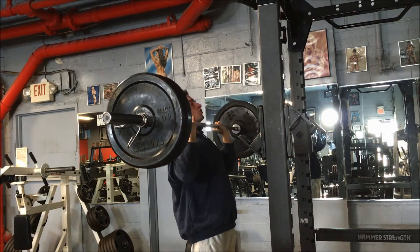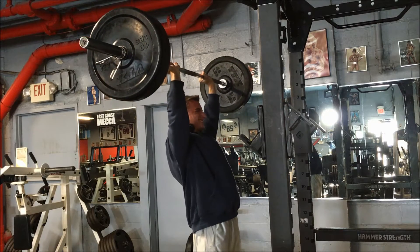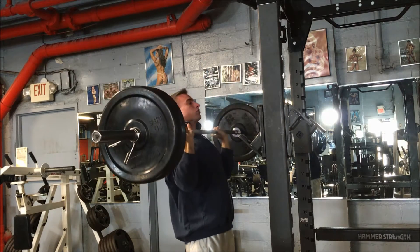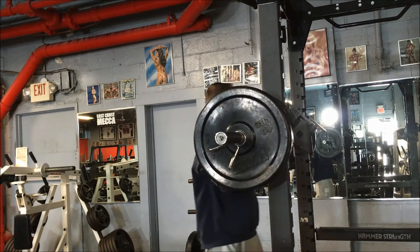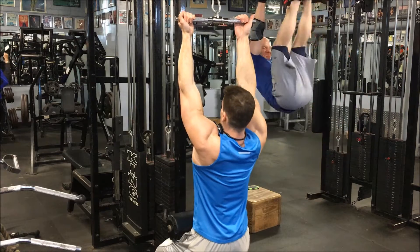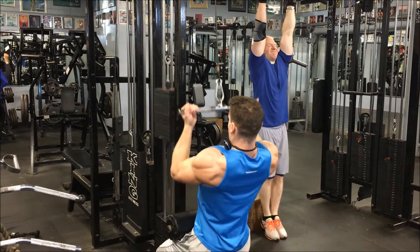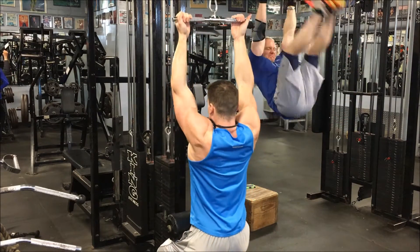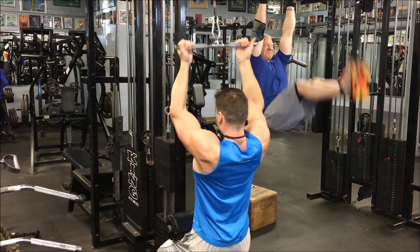You're watching my third set right here, which is the AMRAP set. This is 90% of my one rep max at 155 pounds and I just got six reps. The first two sets were 70% of my one rep max for three reps, followed by 80% for three reps. I didn't show those two because they're a little boring.